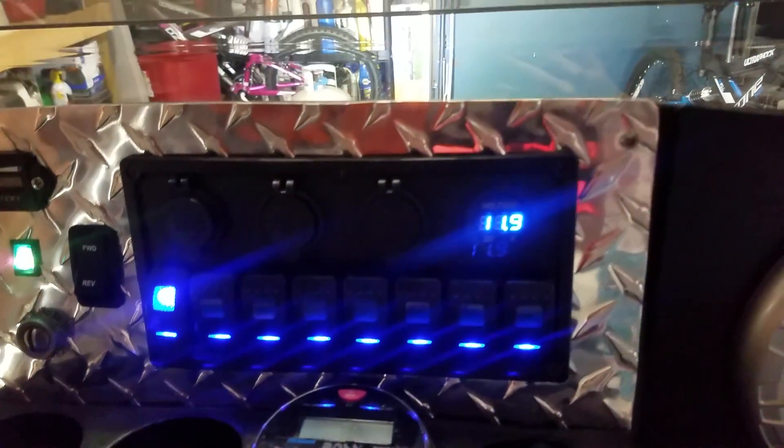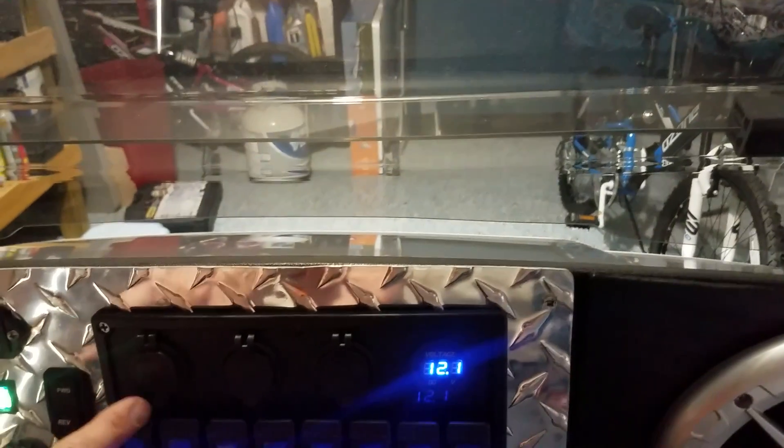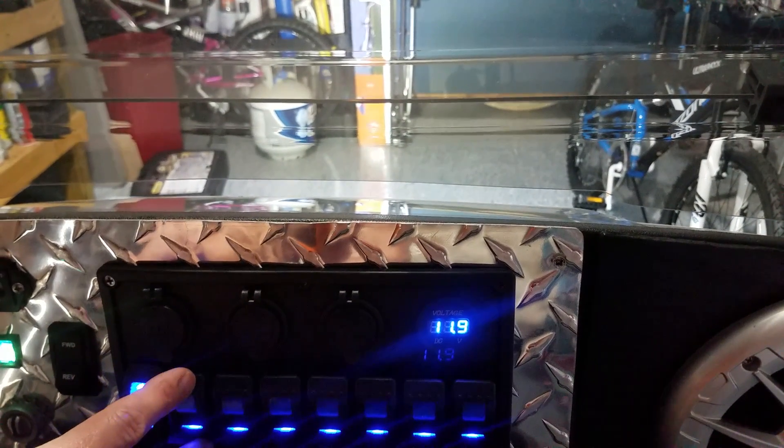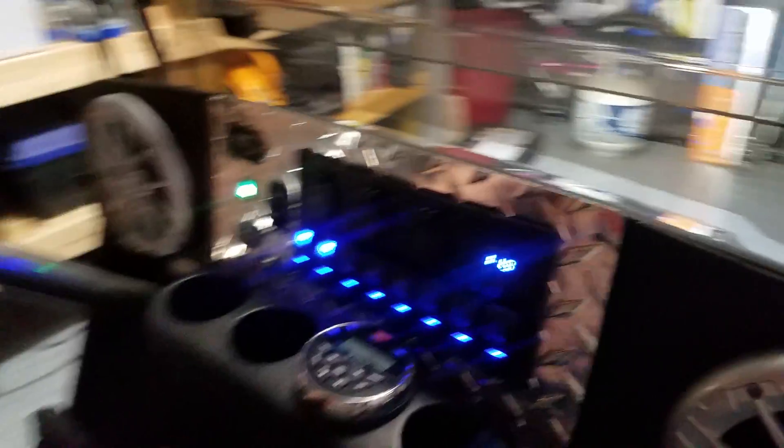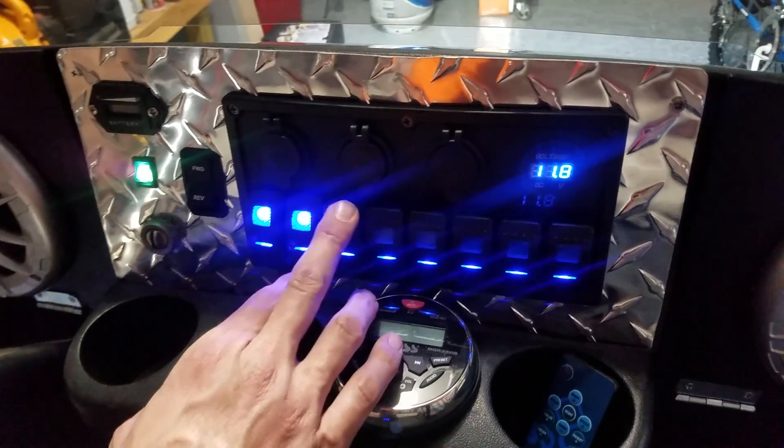Up here you've got a headlight — you can probably see that in the video. It's real super bright. We're in a lit garage, so it's kind of that way. Down below here is the control unit that I installed that controls the underbody lighting. Really proud of that — a thousand features with that. So that's kind of cool.